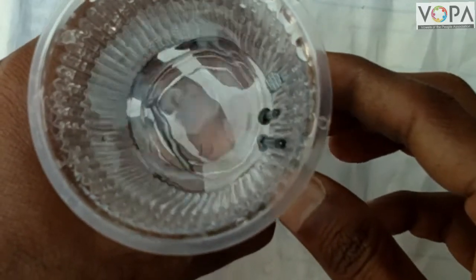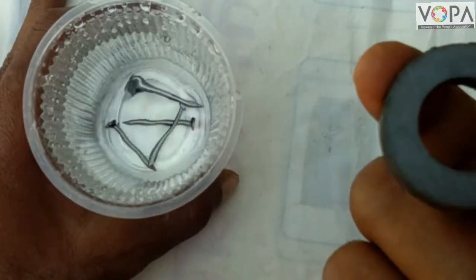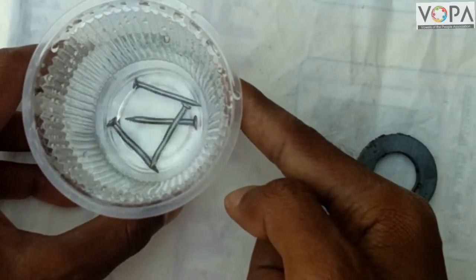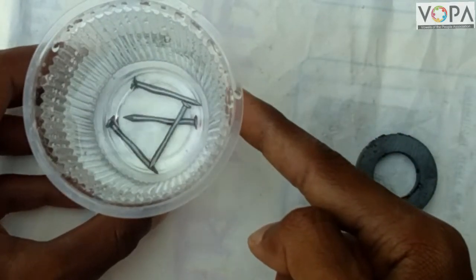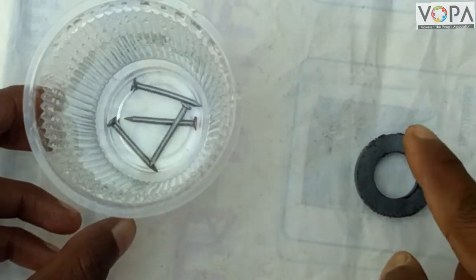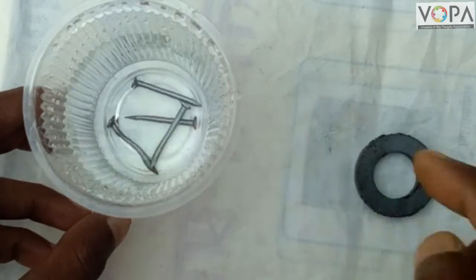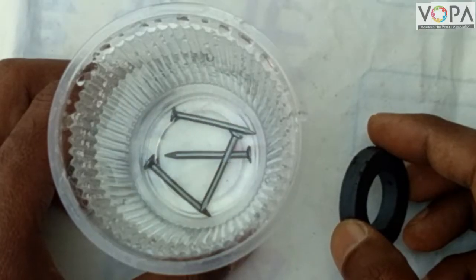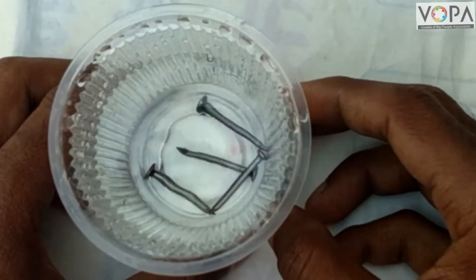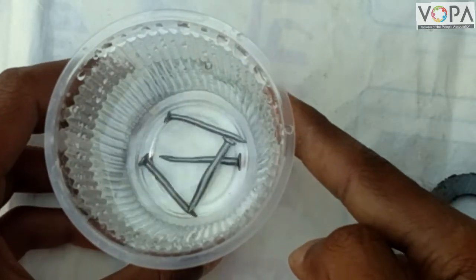From this activity we conclude that the magnetic field of this disk magnet passes through the plastic and also through the water present in the glass. So in this way, a magnetic field can pass through cardboard, plastic, and water.